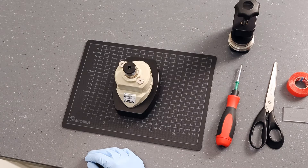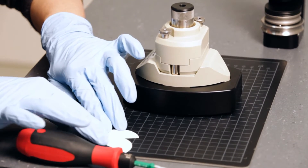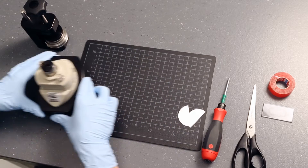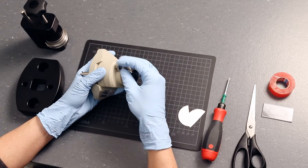We are going to mount a flat polymer membrane. First, you need to disassemble the cell. Remove the two screws to open the measuring cell.